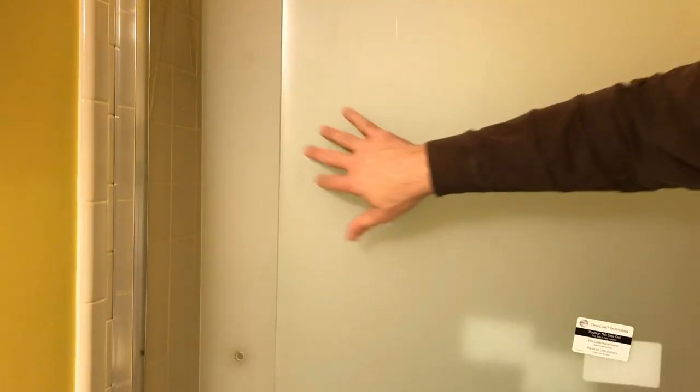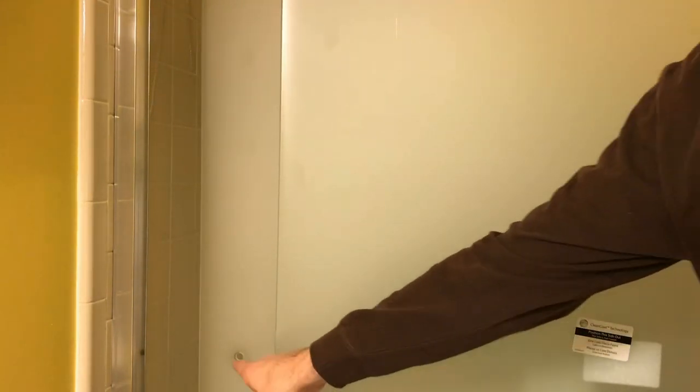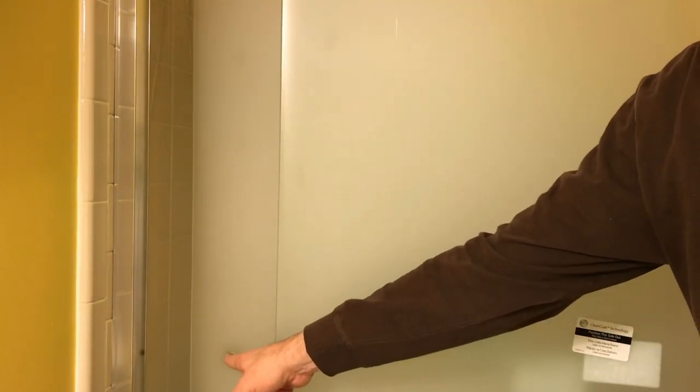Both doors now roll quite easily. The frosted side is out on both doors. The inside door hole is at the end where the hardware is; the outside door hole is at the opposite end.